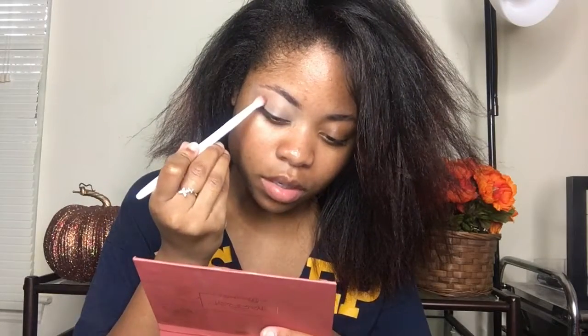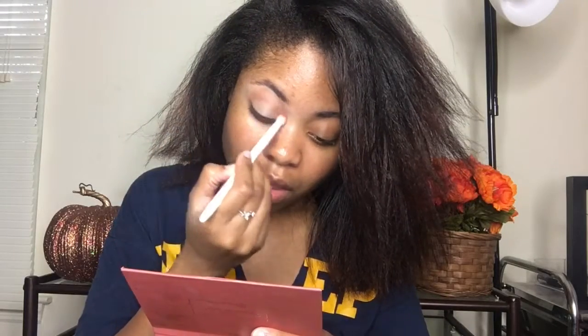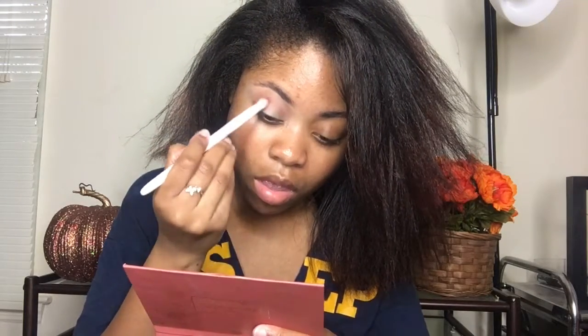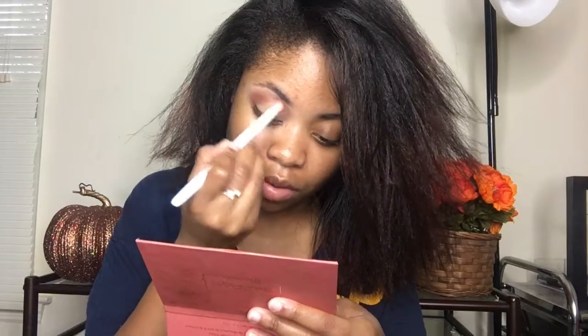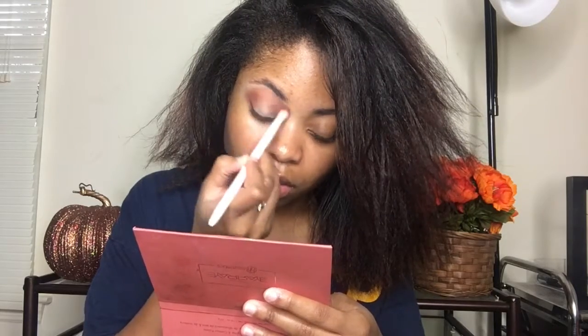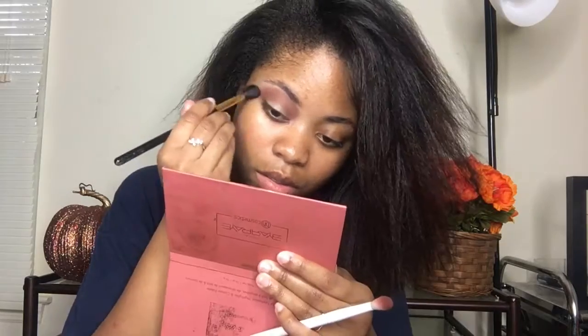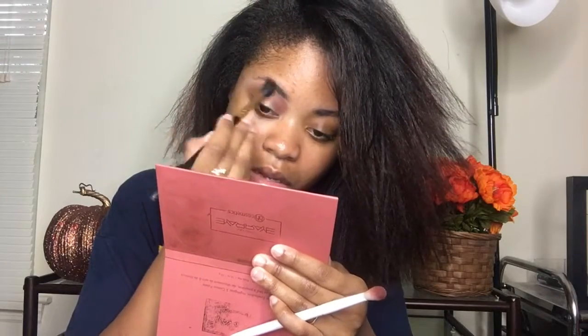And then I'm going to be using the It's My Ray Ray palette. I don't have it in front of me, so I'll have the names on the screen. I'm first taking this light brown shade and I'm just going to start blending it in my crease, packing it on very lightly and then building it up. And then I'm going to go in with a darker brown shade, which is like a medium tone brown, very warm. And I'm going to start building that up into my crease as well, and then blend out the edges with the fluffy blending brush.